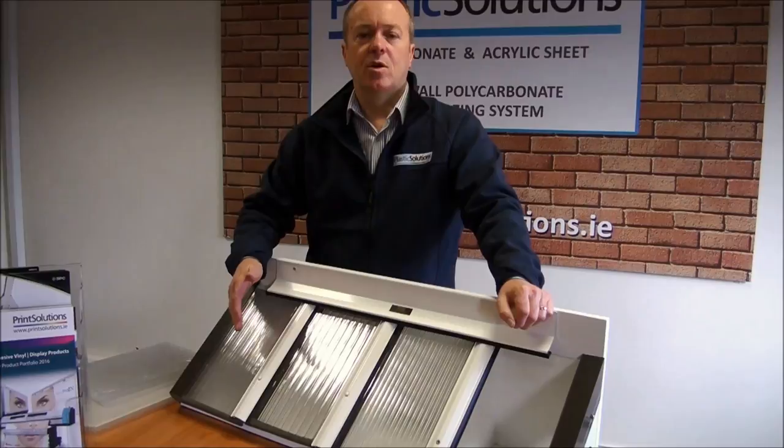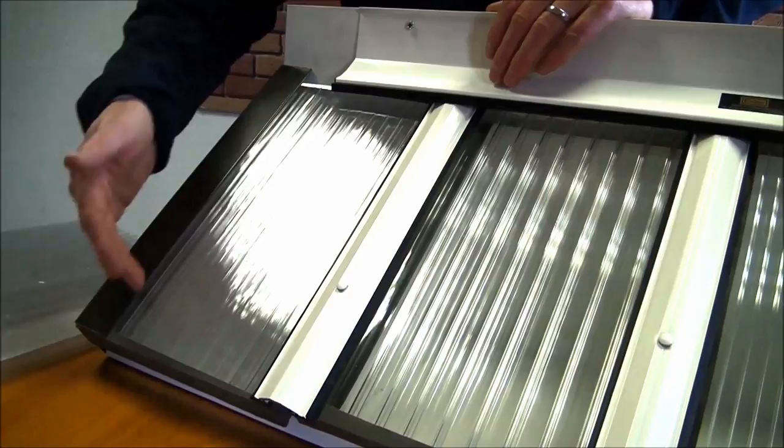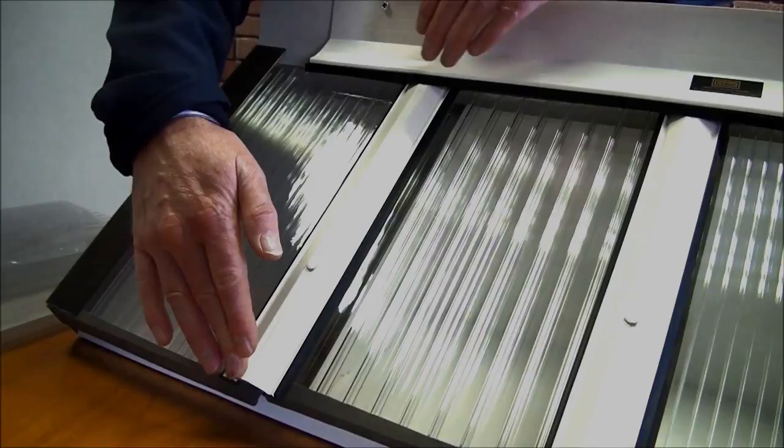So let's talk about the spacing of your rafters. Pretending on this example that we are using the full width of the sheet at 2.1 metres: you will have a starting rafter as your first rafter, your next intermediate rafter at 700mm, your next rafter at 1400mm, and your fourth rafter at 2100mm or 2.1 metres where it joins the next sheet.